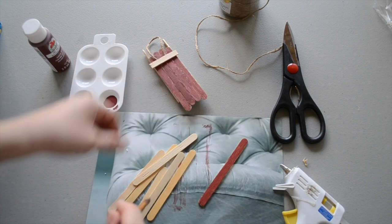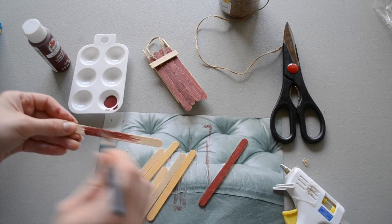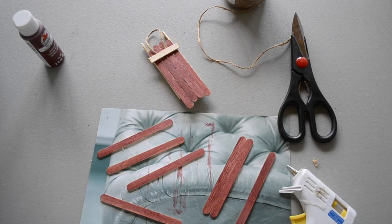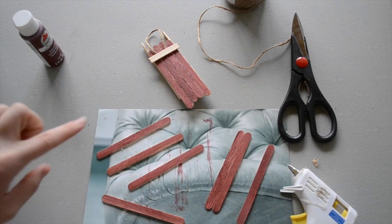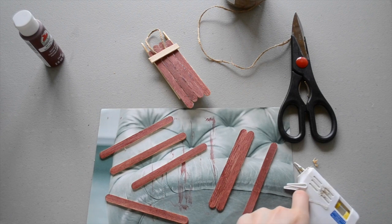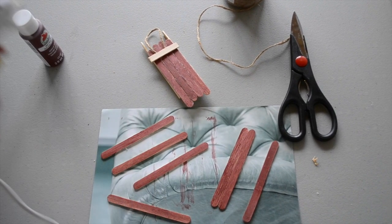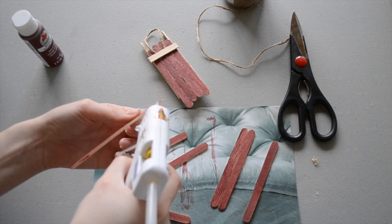Once you're done painting them, just set them aside to dry. Now that my popsicle sticks are ready to go, we're going to start assembling our sled. The sled is going to have four boards going down the middle of it, so I'm going to take my glue gun and use it to attach four popsicle sticks.